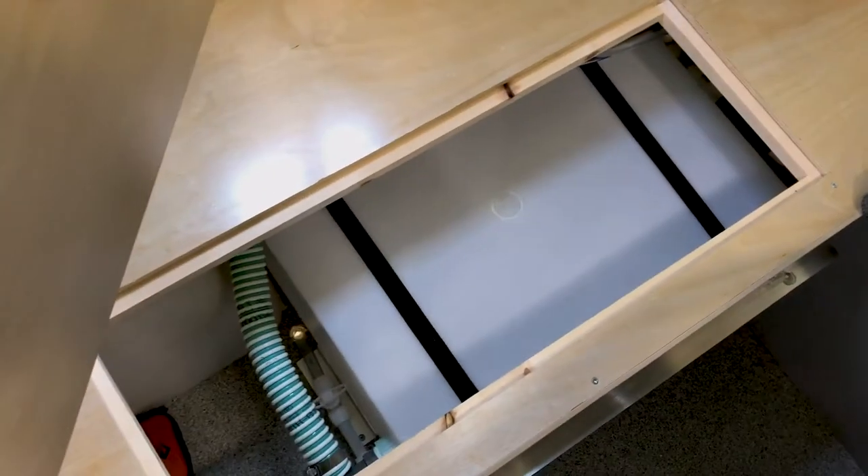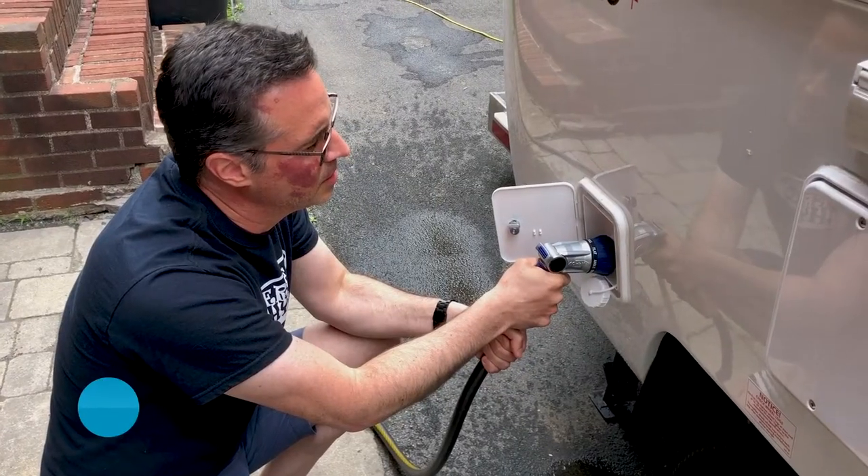Our armadillo, which is 13 feet, has a 13-gallon water tank which adds about 100 pounds of weight — good to know if you are towing. You need to know how much your camper weighs. Basically you just hook a hose up to the outside.